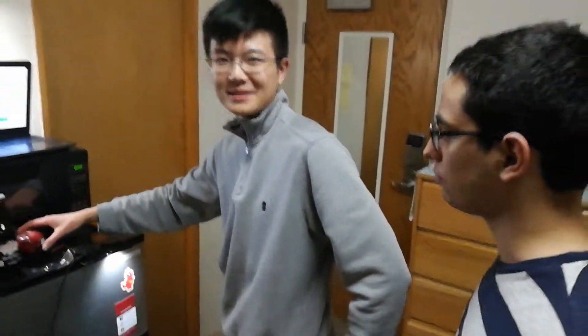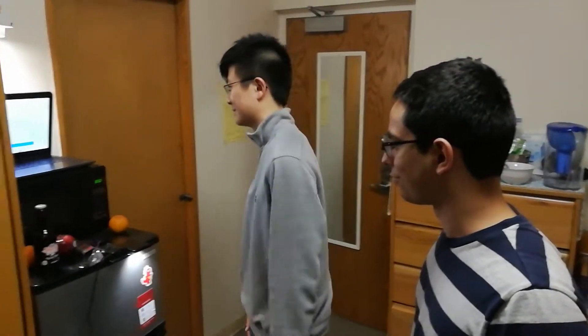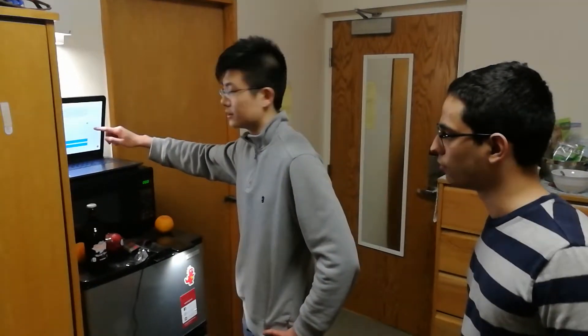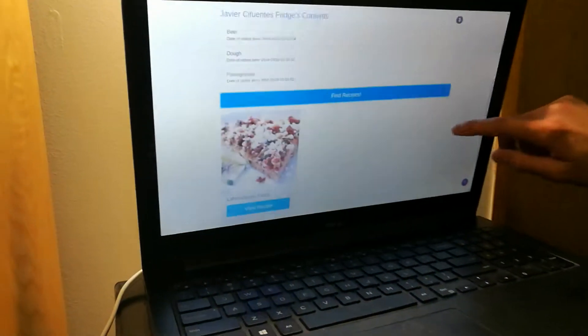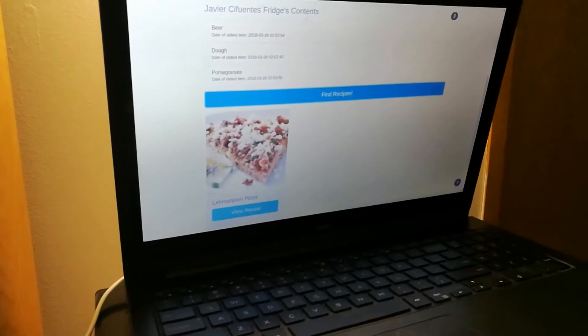It's not a bad comparison. I mean, to me, what's the difference between apples and pomegranates, right? Basically the same thing. So the idea is that you'll have these virtual inventories in your fridge, and then you can click on 'find recipes.' Apparently with beer, dough, and pomegranate, you can make this Lahmacun pizza. Sounds pretty bougie to me. So yeah, that's the demo. Sounds cool. Thanks for listening.